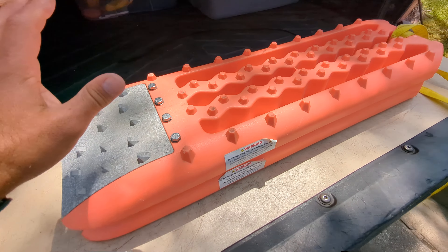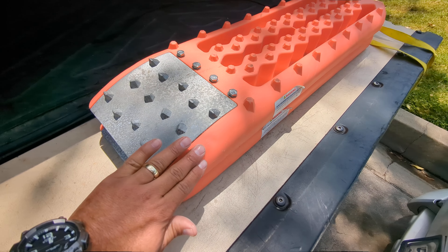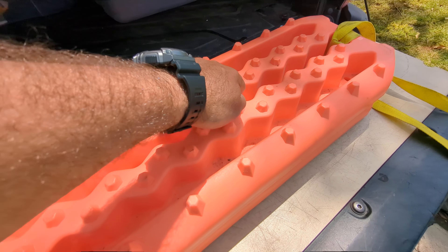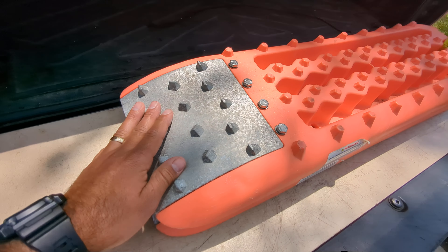These things are solid. The metal grips are great — you're not going to be burning any rubber or burning up this part. Some of the other traction boards I've had in the past, I've seen people burn up these knobs, probably because they didn't dig out enough, but with these metal grips, you're not going to have that happen.